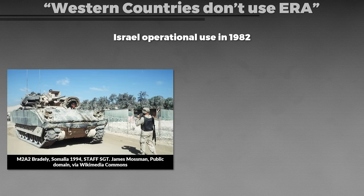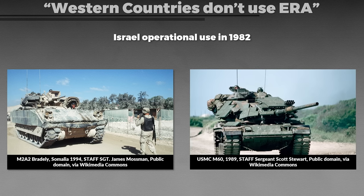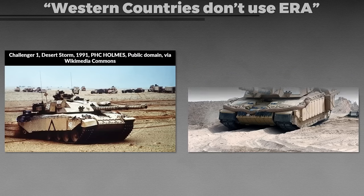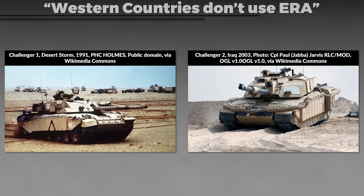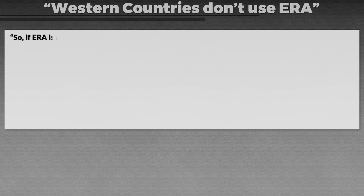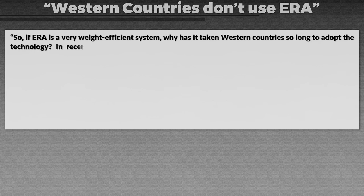Here you can see a US Army M2A2 Bradley with explosive reactive armor deployed in Somalia in 1994, while US Marines used explosive reactive armor on their M60s. The British used explosive reactive armor on the Challenger 1 and 2 main battle tanks, in some cases mounted only to the lower glacis plate. One of the newest examples is explosive reactive armor on the German Puma infantry fighting vehicle. Yet Western countries generally prefer non-explosive reactive armor — so why is this the case? If explosive reactive armor is a very weight-efficient system, why has it taken Western countries so long to adopt the technology?